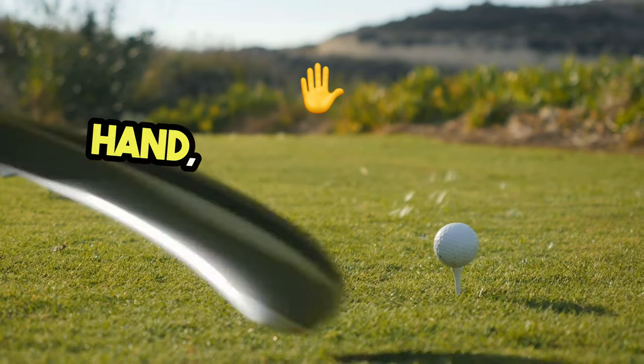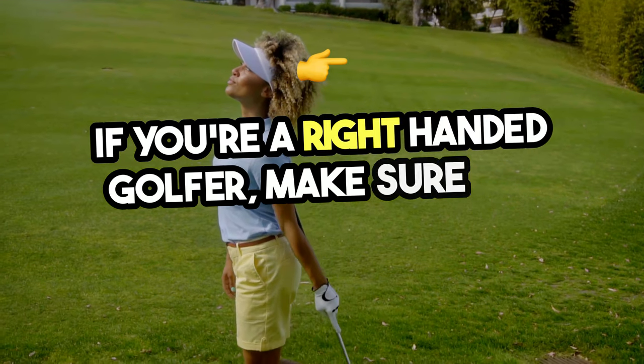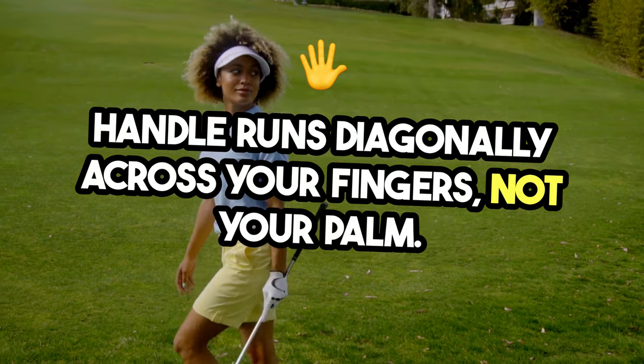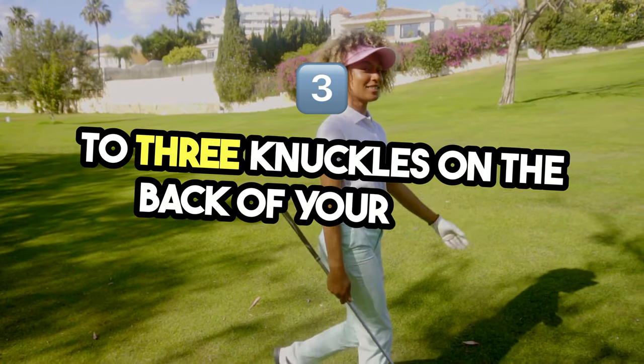Start by checking your lead hand — usually your left hand if you're a right-handed golfer. Make sure the club handle runs diagonally across your fingers, not your palm. When you close your hand, you should see two to three knuckles on the back of your hand.